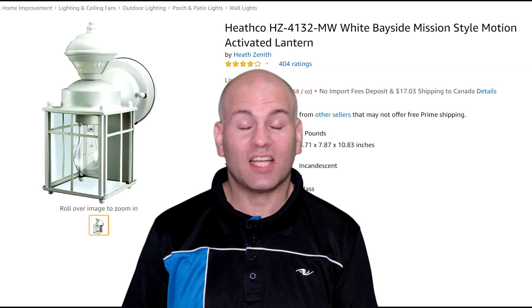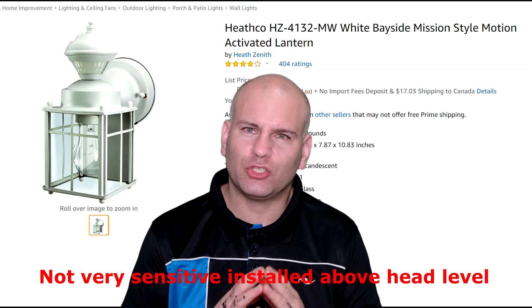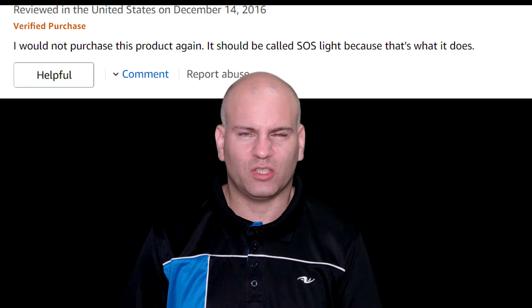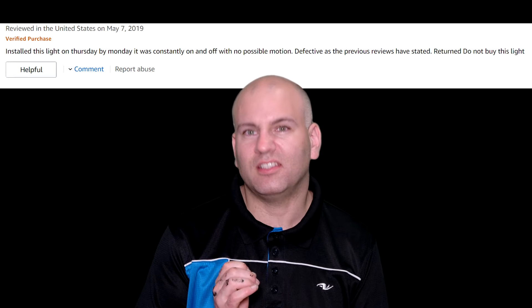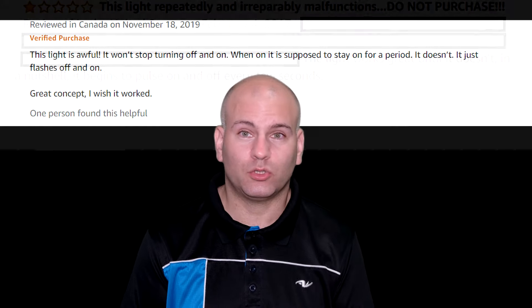Hello, this is Eric of NotBios and I'm here today to talk about the Heathco or Heath Zenith lights. The motion sensor itself has its own issues, but the issue is not necessarily the motion sensor — part of the unit is overly sensitive. This on/off cycling every five seconds is not a fault, it's over-sensitivity. I'll go from the most basic solutions down to others, because some solutions might not work for everyone. There are hybrid solutions as well, so let's get started.